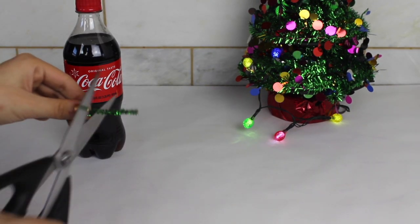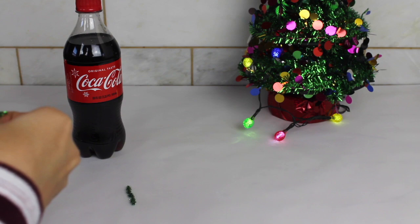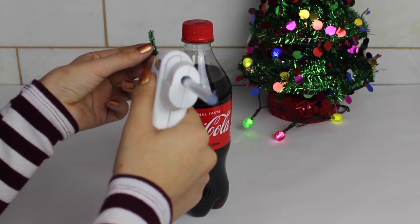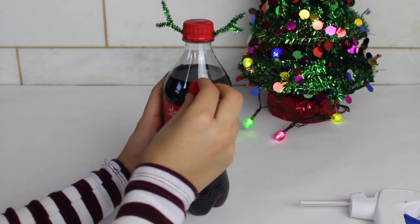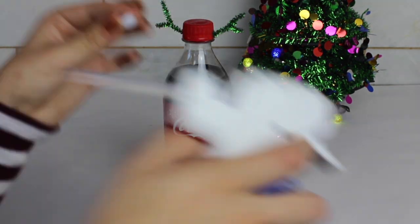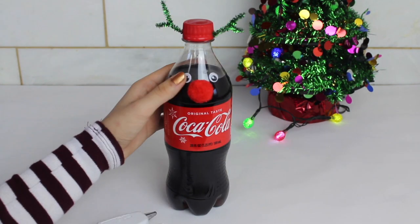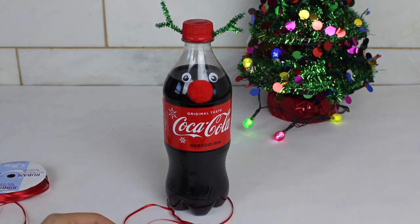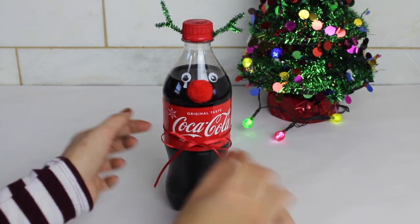For the next DIY, I made a reindeer out of a Coke bottle. I got those little fuzzy metal pipe cleaner things, twisted them around each other to make some ears, and hot glued them to the top of the Coke bottle. I used a pom pom for the nose and some googly eyes that I purchased at the dollar store. To finish it off, I put some ribbon around it. I do recommend a different color so it stands out more, and probably thicker ribbon so it looks nicer. But other than that, there's the reindeer.